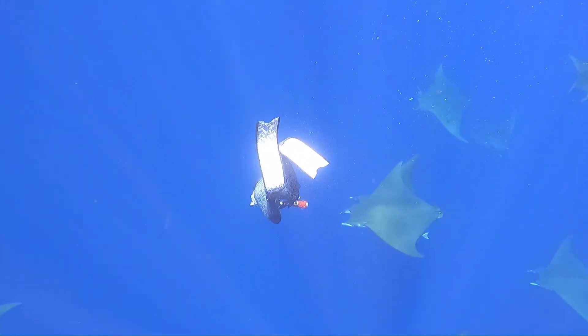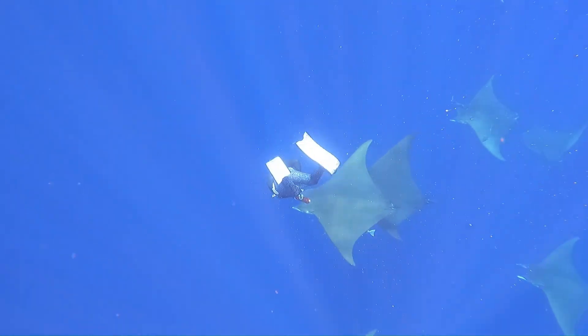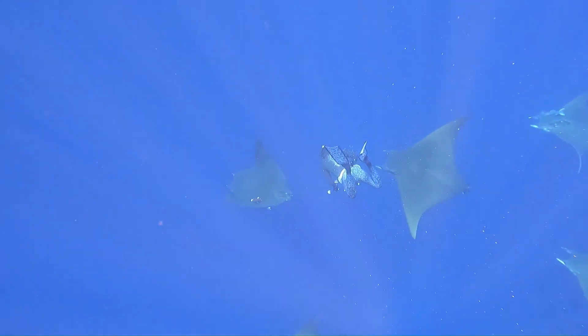Devil rays have powerful wings that can propel them as fast as six meters per second. Therefore, the forward motion of the animal is enough to separate the tag from the pole.